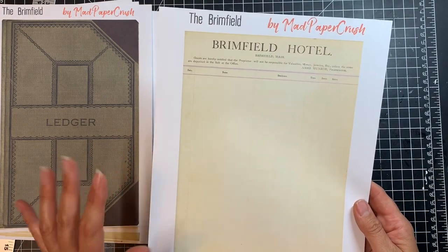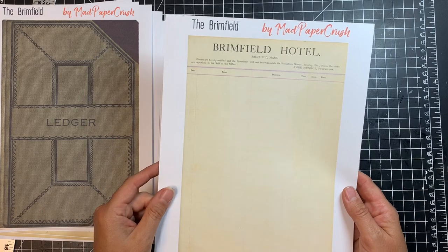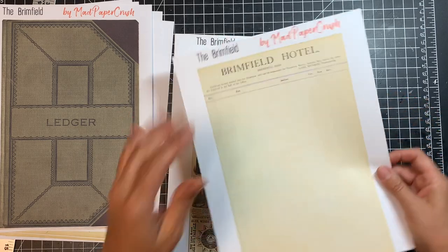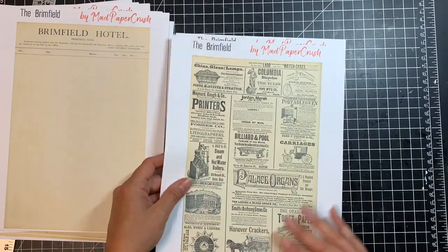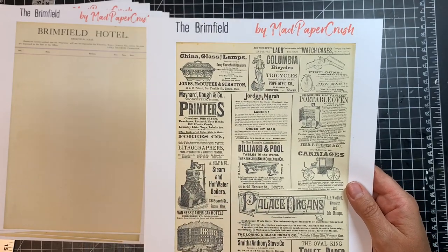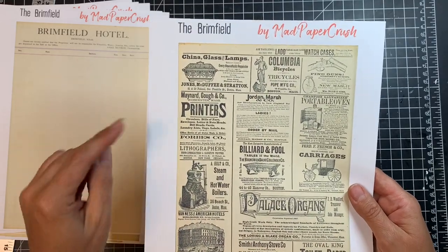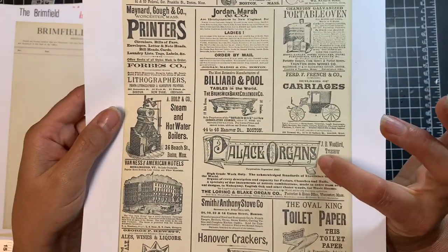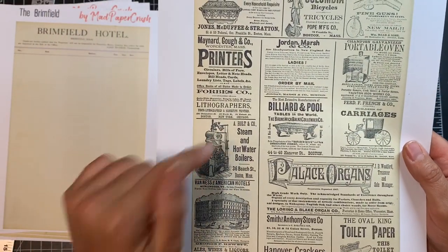I thought the blank ledger page would be great to journal on. I also created a blank one with two on a page so you could have it a little bit smaller as well. And then I also printed out two pages of ads that were in this ledger — every other page had ads. It was so cool to see all the different ads they had back then. Palace organs — that font is just beautiful. The Oval King toilet paper, I thought that was really fun. Holt and Co. steam and hot water boilers.